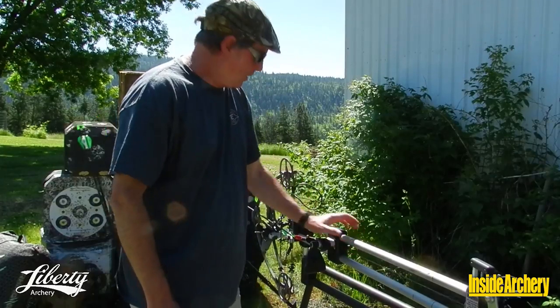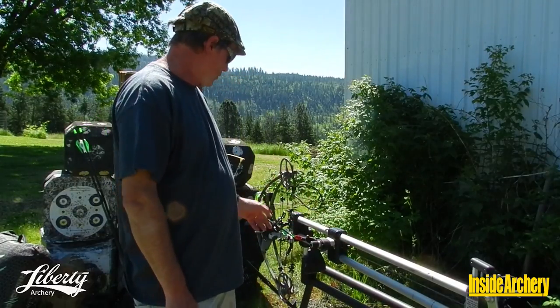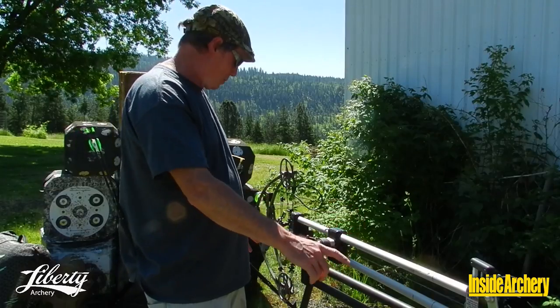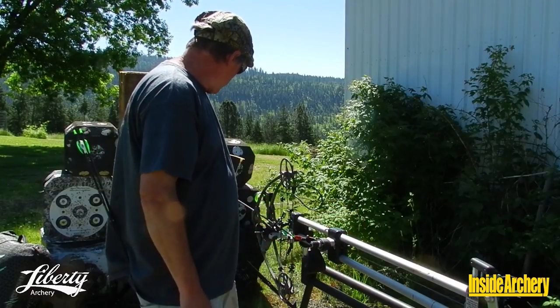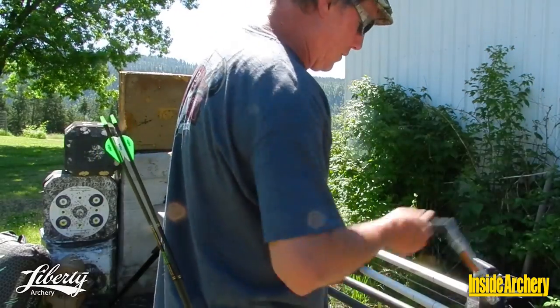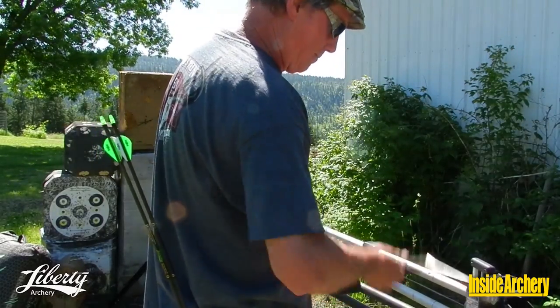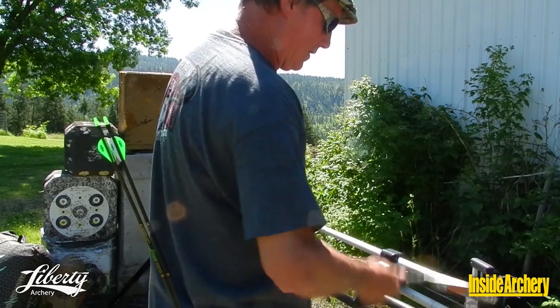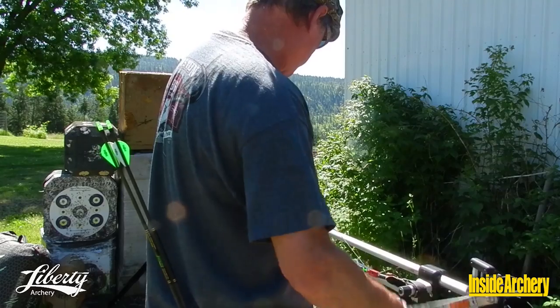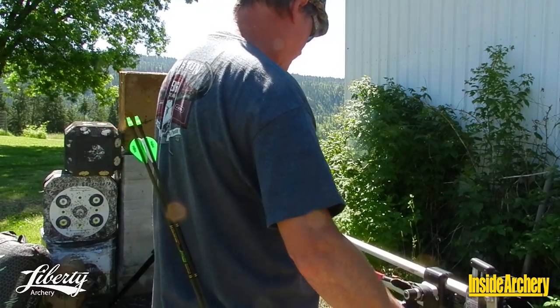Now we're going to put this Liberty into the Spot-Hogg Hooter Shooter — this is the shooting machine we use for all of our bow tests — and run it through the chrono to see what happens. This allows a very, very consistent draw, coming back to the same point every single time. We draw that to the draw stops.